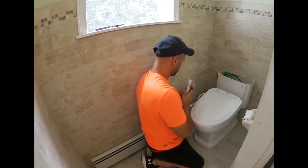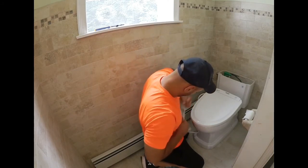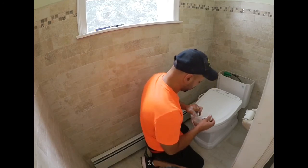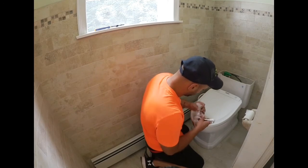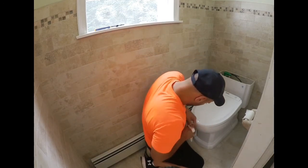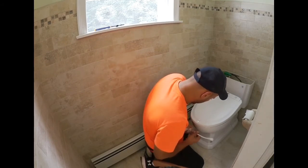And then you plug it in. Why wouldn't somebody want to crank down to tighten that up? If you over-tighten them, the washers inside get damaged, and then you have to replace the whole line.